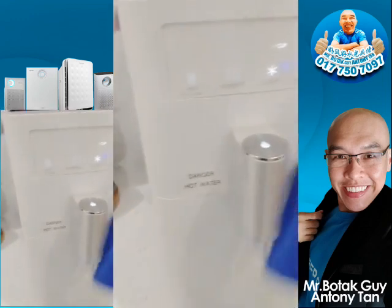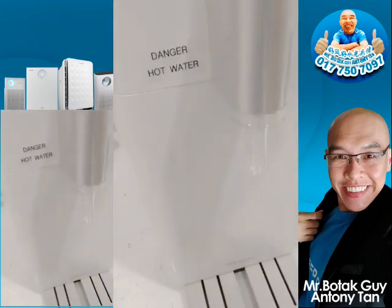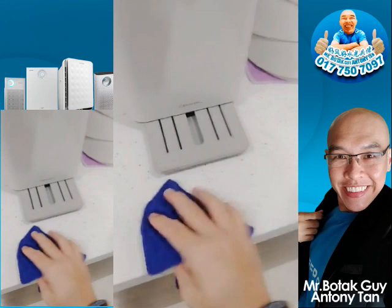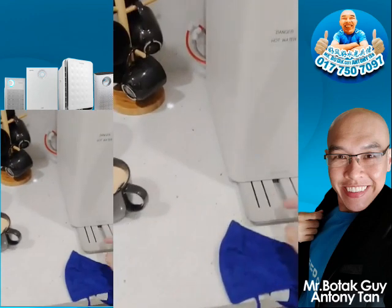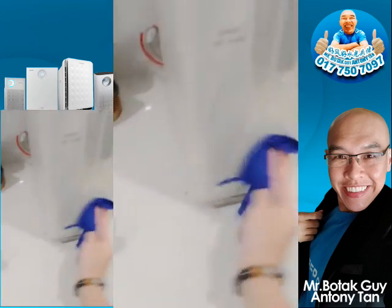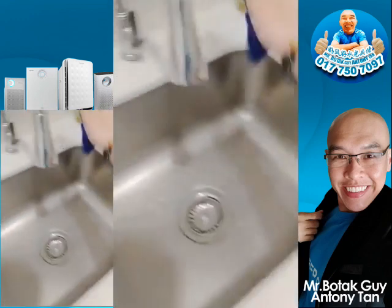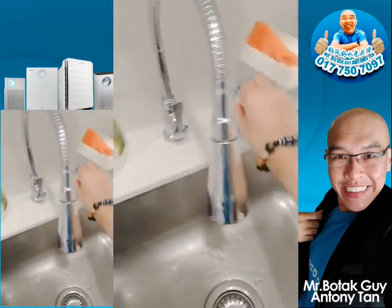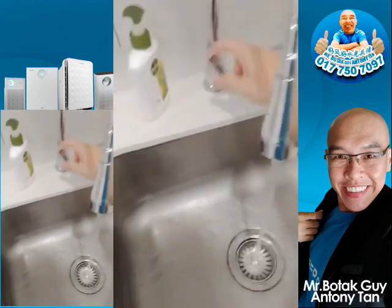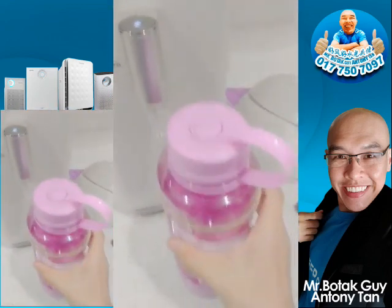The whole design is very simple — you can even adjust the bottom drip plate, and it's easy to clean. All right, now I want to collect some hot water in my tumbler.